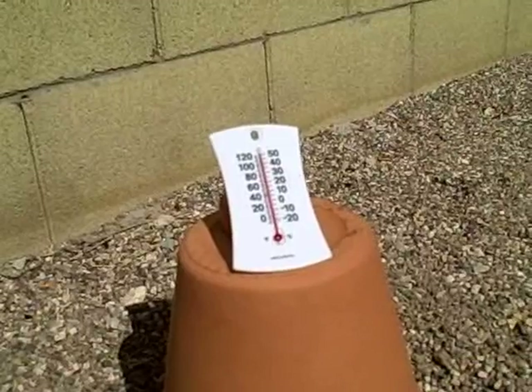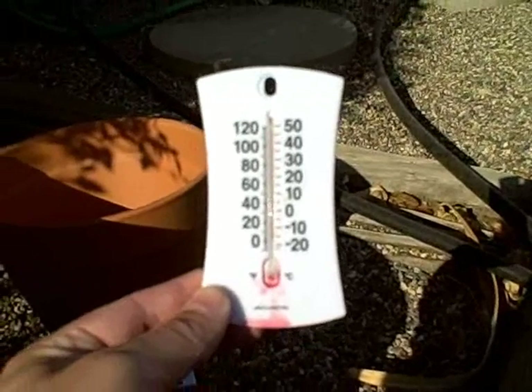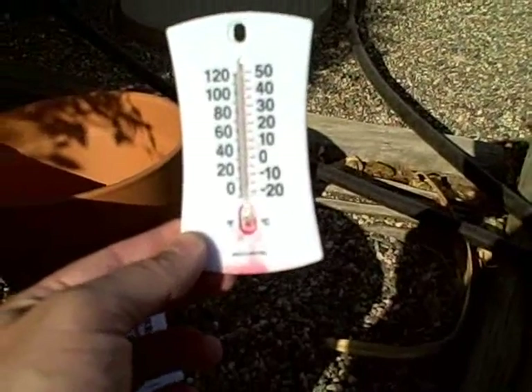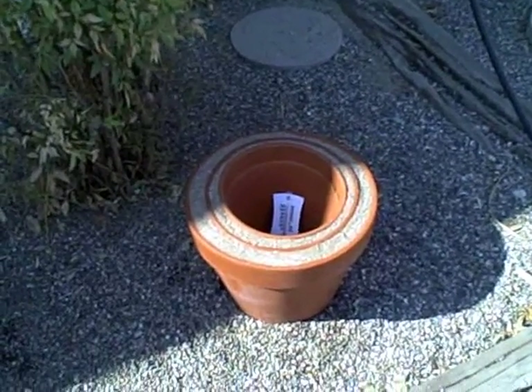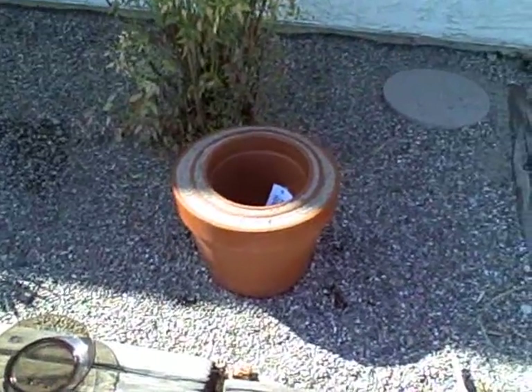Humidity is probably 15 percent. It got so hot in my yard the thermometer busted — literally exploded, it got so hot back here. I want to see if it makes it any cooler to add a third pot. It's a 12-inch pot, a 10-inch pot, and an 8-inch pot.